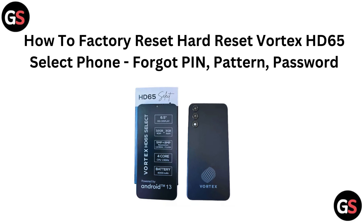Hi everyone, if you are logged out of your Vortex HD65 Select phone because you have forgotten your PIN, pattern or password, don't worry. In this video, we will walk you through the process of performing a factory reset to regain access to your device. Let's jump right in.